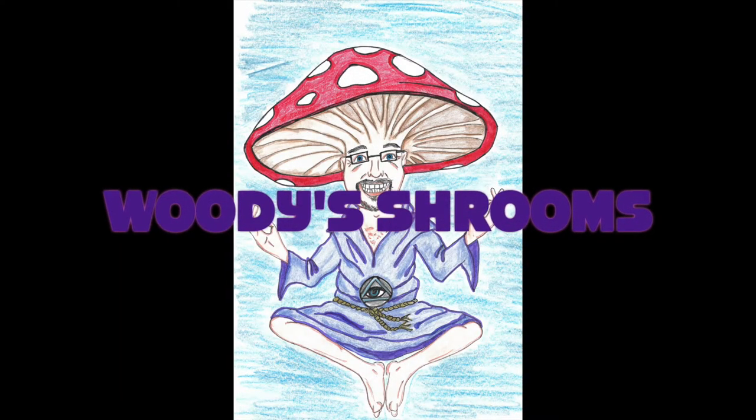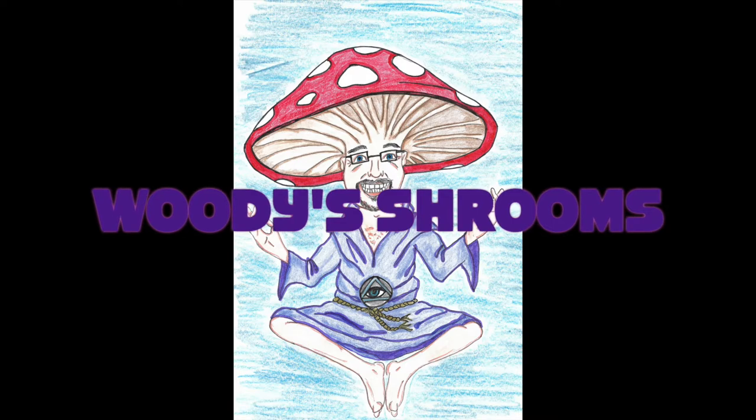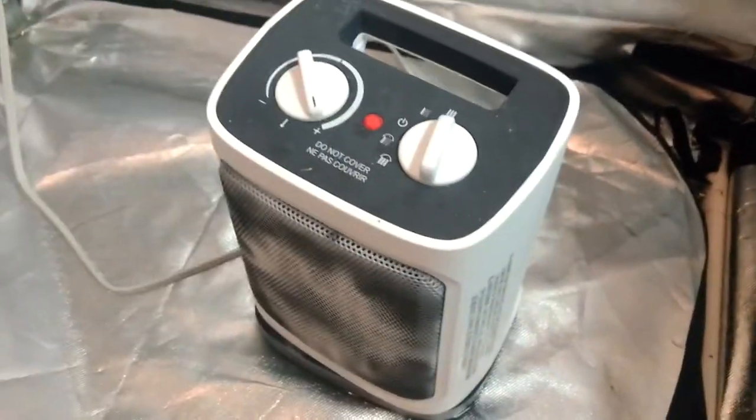Welcome back to Woody Shrooms. I am Woody. This is the heater I use in my grow-op tent. Enjoy the video and there are links below. This is the heater for this grow tent.